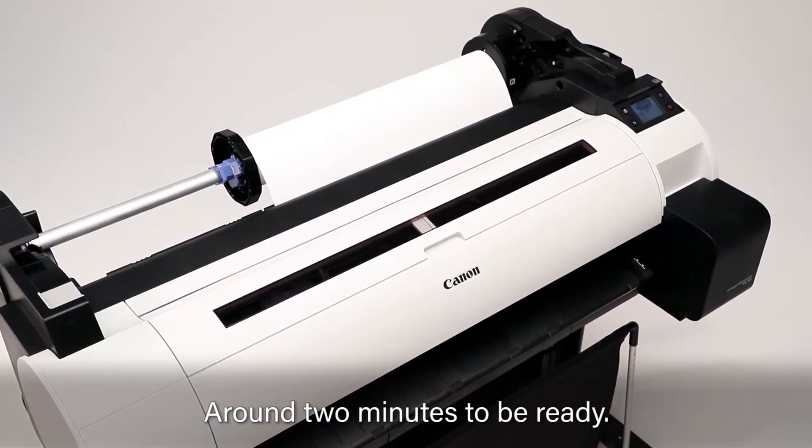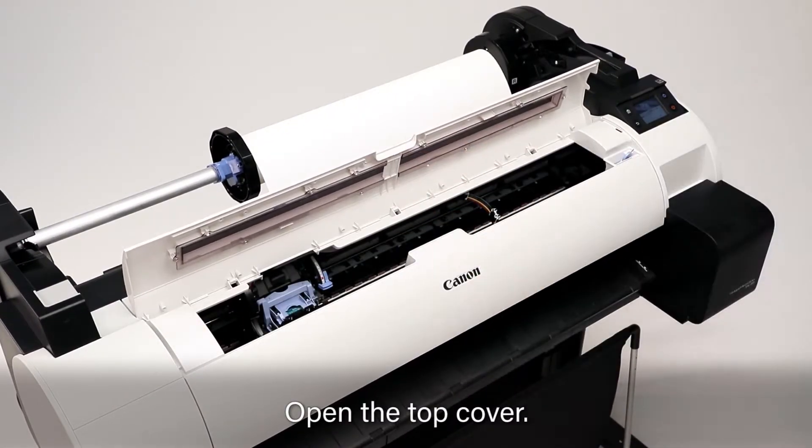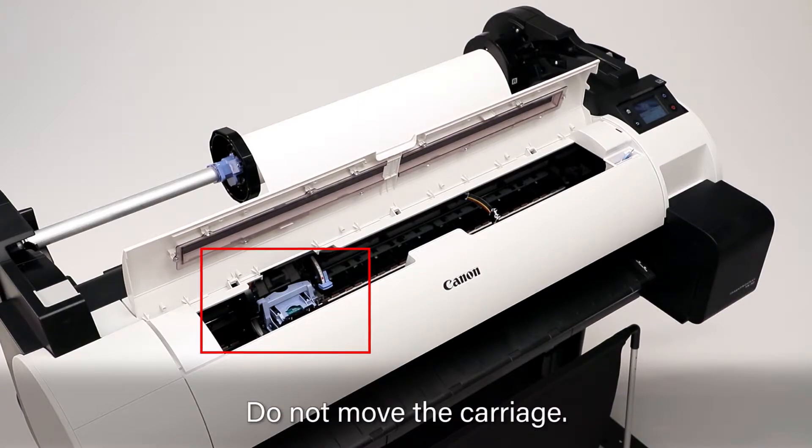After around 2 minutes, you will be able to open the top cover. Do not move the carriage.